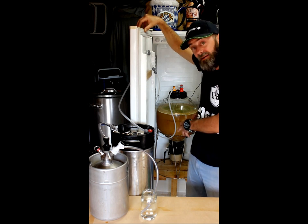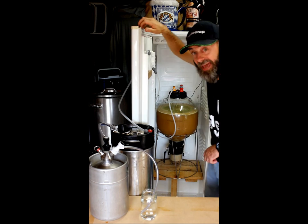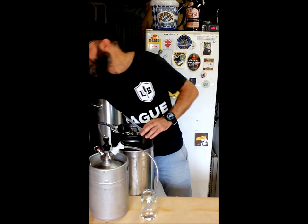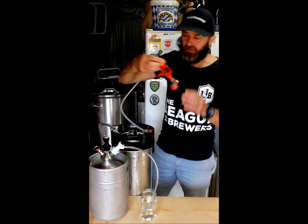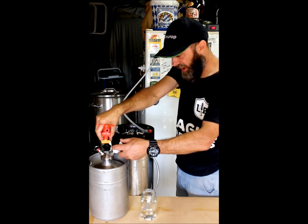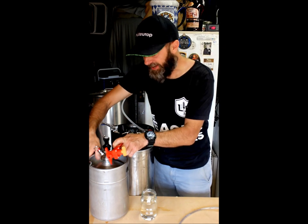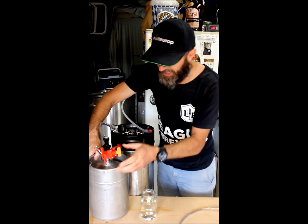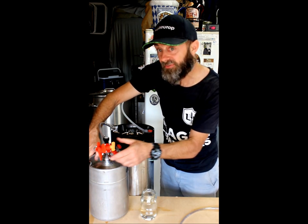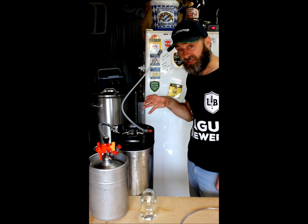There are a couple of methods to pressure fermenting. I've just dry hopped, so I'm now going to start locking this down and carbonating my beer. I have a spunding valve here, and I'm going to take off my blow-off tube from my keg and attach my spunding valve directly to my keg. I'll show you in the second part of this video why I'm pressurizing these kegs.